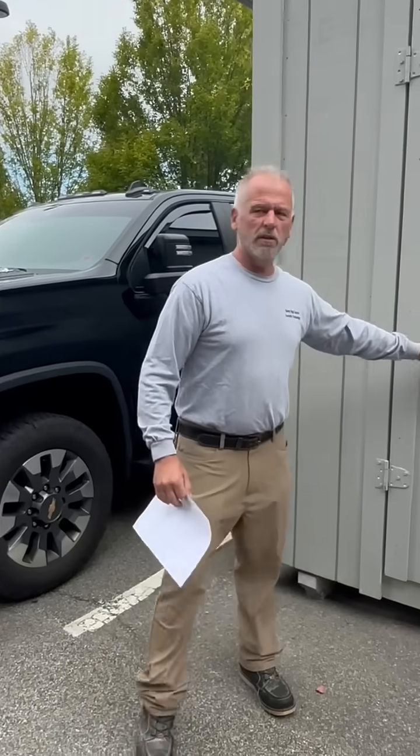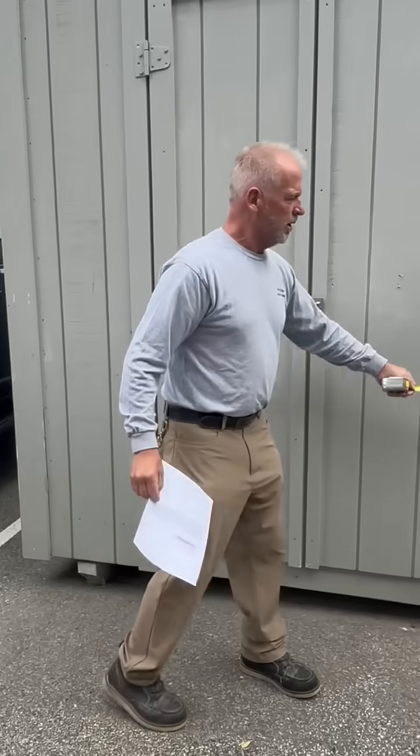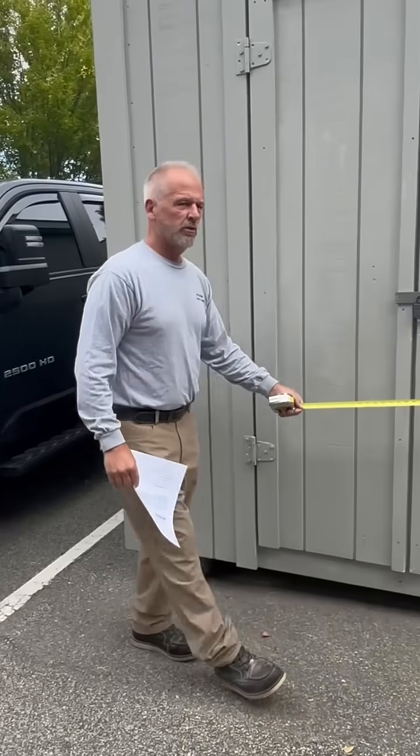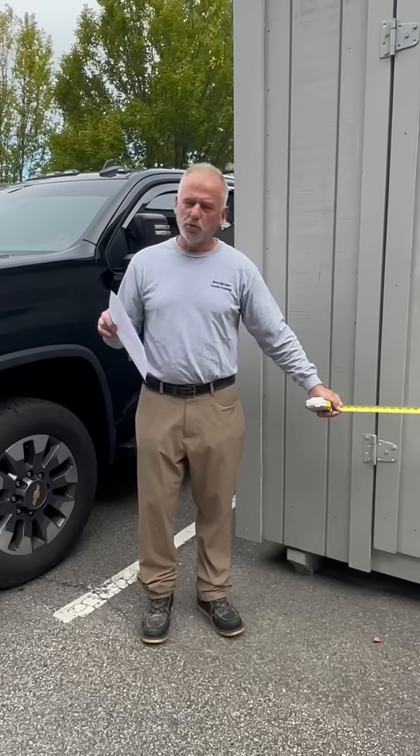Okay, everybody. You're looking at the full-scale building that students built right here on the campus. Eventually you'll build one of these. So how it goes is Carpentry 1, you're going to draw and build the scale building. And then Carpentry 2, you're going to come in and we're going to build full-scale.